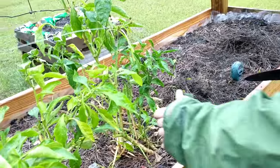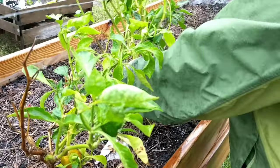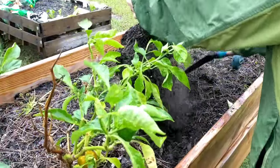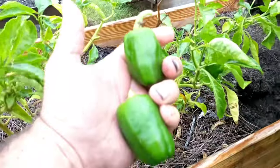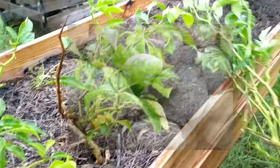Hey guys, as you know fall is here. It's time to start ripping our gardens out and replant for the winter. I want to talk about a few crops you can grow in the winter that are somewhat cold hardy. First let's start off with a good seasoning, garlic.